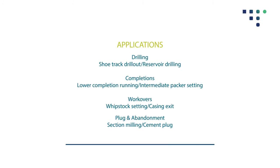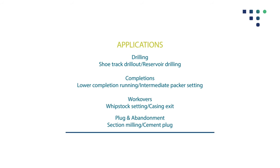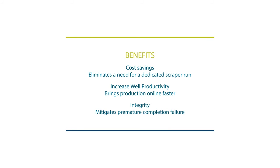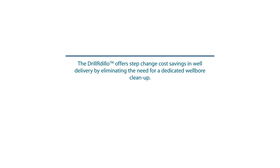The driller range has been designed to cover a vast array of applications from drilling, completions, workovers, as well as plug and abandonment. The driller range offers customers benefits of cost savings, increased well productivity, as well as integrity. For more information, contact Odgfell Well Services at www.odgfellwellservices.com.